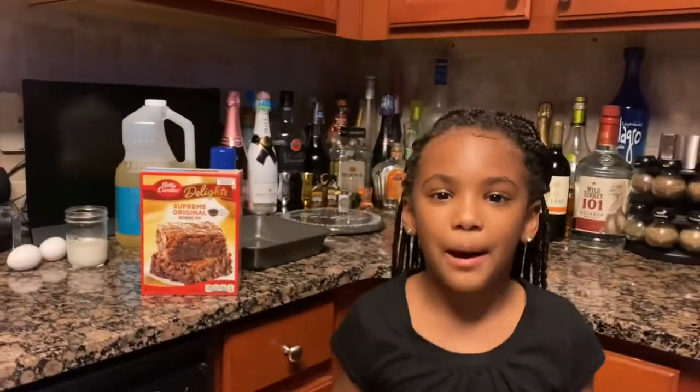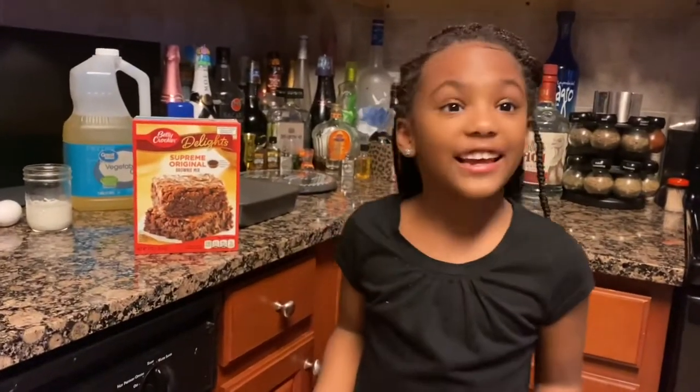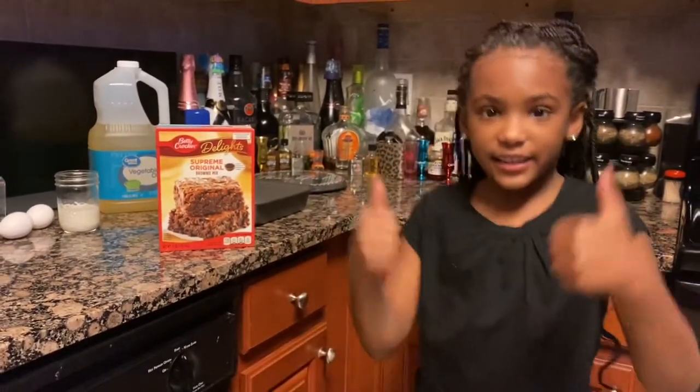Welcome back to my YouTube! What's up, my bugs — it's your girl Chef Haley, and we're gonna get this done making some brownies. Watch this video to the end, send it to a friend, and let's get into it.